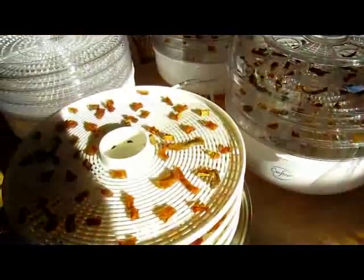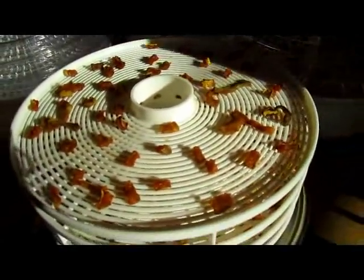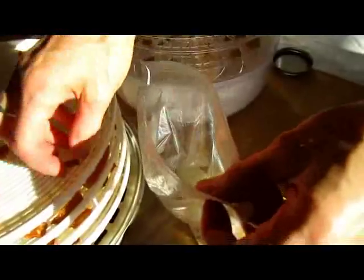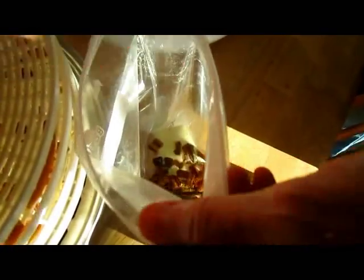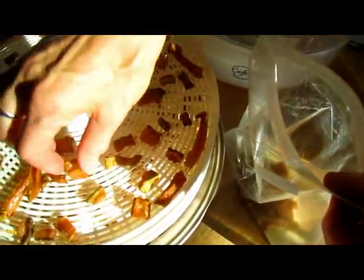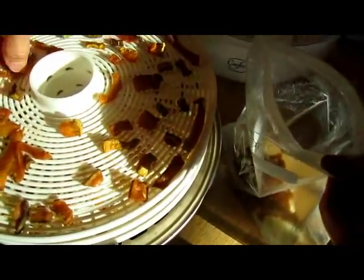As you take the zucchini out, feel it to make sure it's dry, then toss it in the bag with your lemonade mix — and you want to do this while it's warm because it sticks better. You could also create your own concoction of what you'd like to have as a little extra surface flavor, or you don't have to use any at all. But lemonade adds a nice contrast. There might be some pieces that aren't quite done.